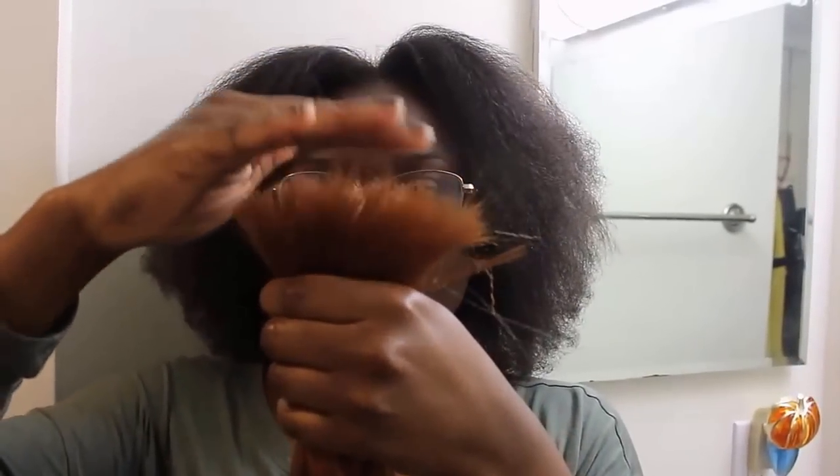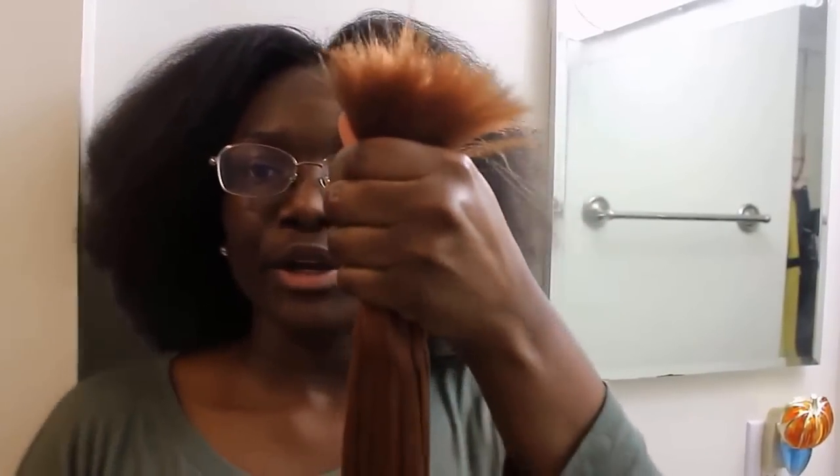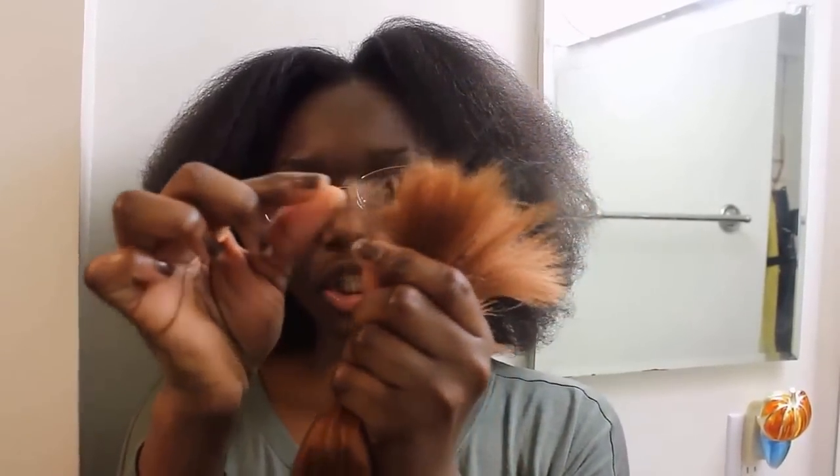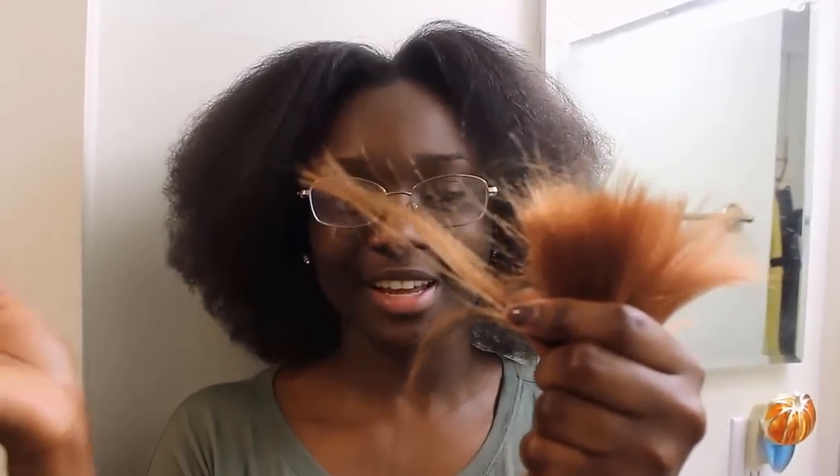I'm going to show you guys what I did. You want to make sure the hair is even at the top and grip it tightly, or it's just going to fly through your hands. I have a tight grip on the hair, and I take a section and use these two fingers to pinch a little section. Then I use these two fingers to gently pull the hair while holding it tightly with my other fingers, because if I don't hold it tight the hair will slide out of my hand.